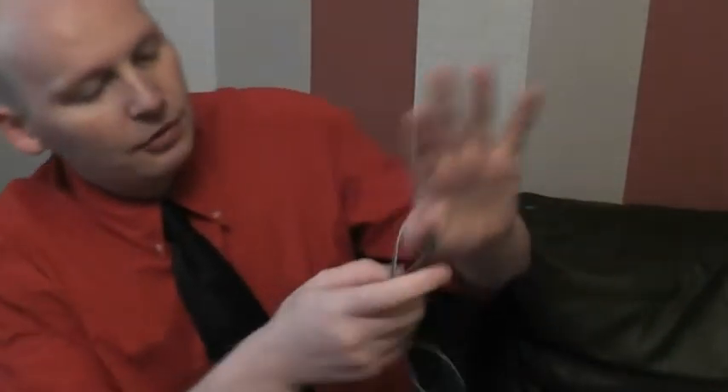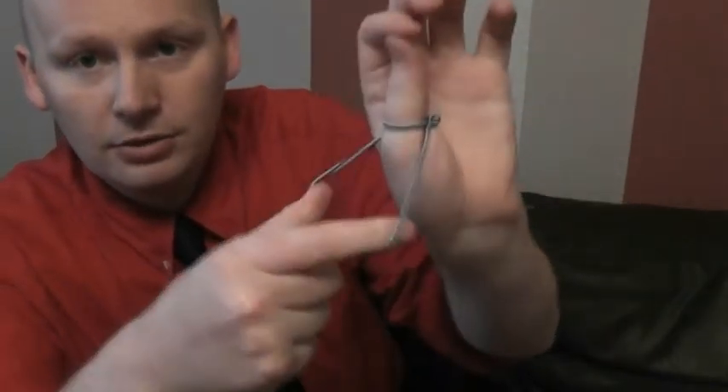Let's try something else — the penetrating thumb. I take this band, place it around the thumb, watch it as I just wrap it completely around. I can go one, two, three, and it can melt through the thumb.